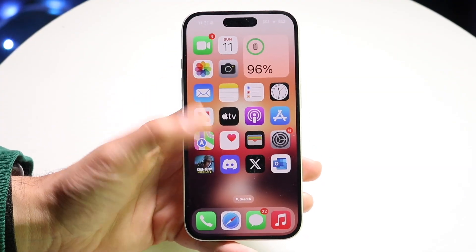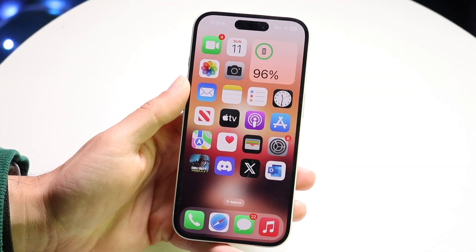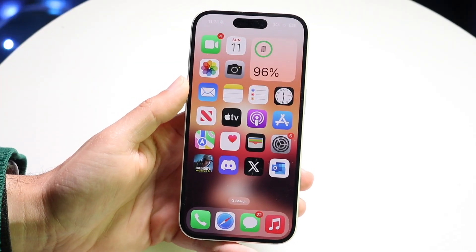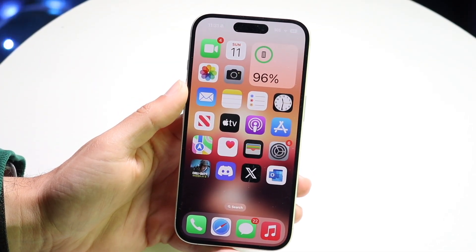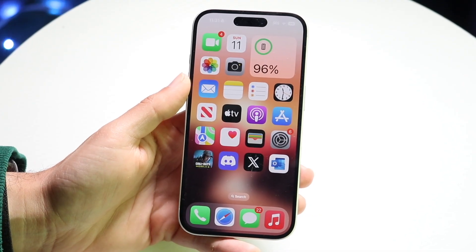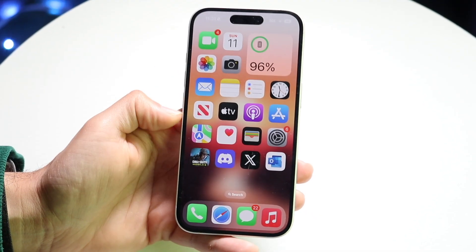You might be trying to figure out how to reset or restart a frozen iPhone. There are a couple of different ways to do this. The first thing I'd recommend is restarting your iPhone using your buttons.